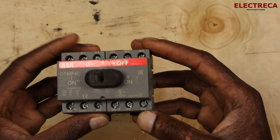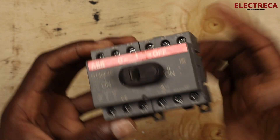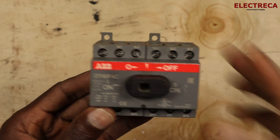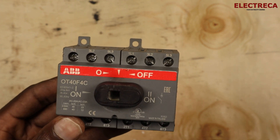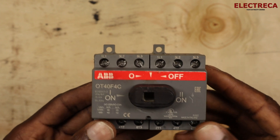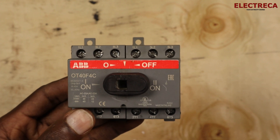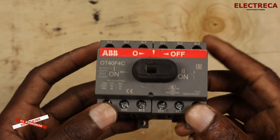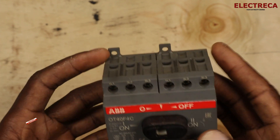Hey, what's up guys, thank you very much for being here. This is a manual changeover from ABB — it's quite small, so it's suitable for smaller installations, especially if you're changing over for one load, probably a drive, a motor, or a pump, and you want to switch between two supplies for that particular pump. This is something good to go with. It can load up to 40 amps comfortably.